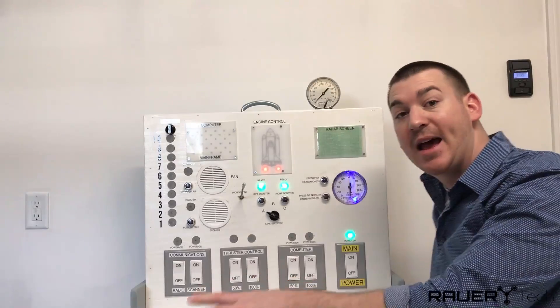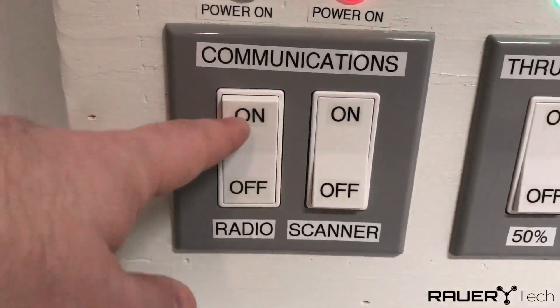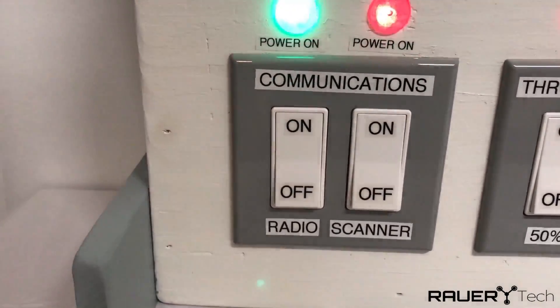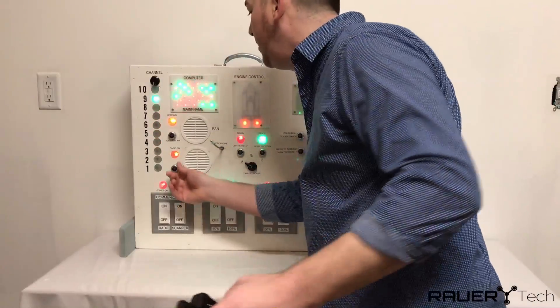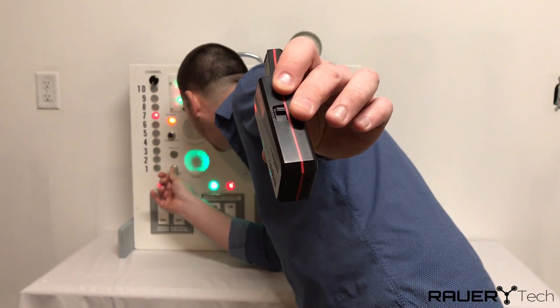The last set of switches are communications. We have the radio switch that will enable the walkie talkie feature. One, two, three — test test one, two, three.